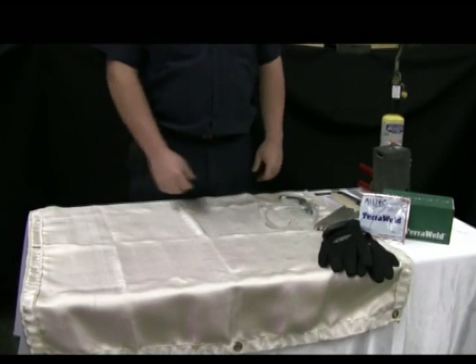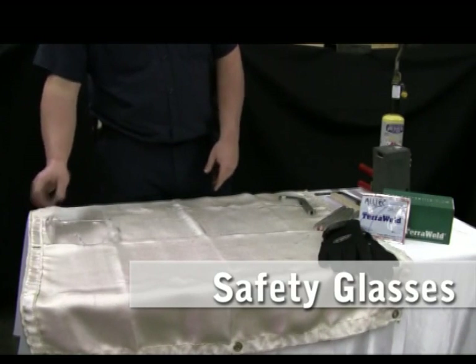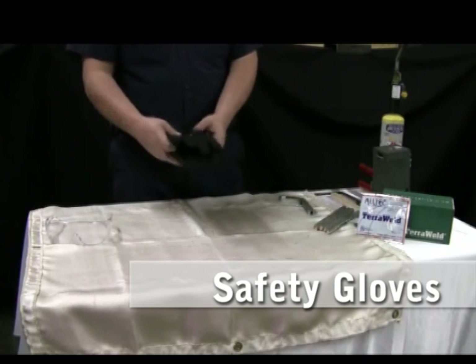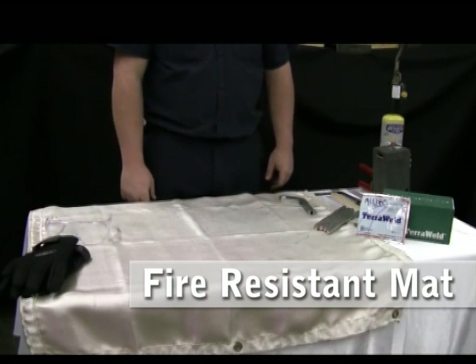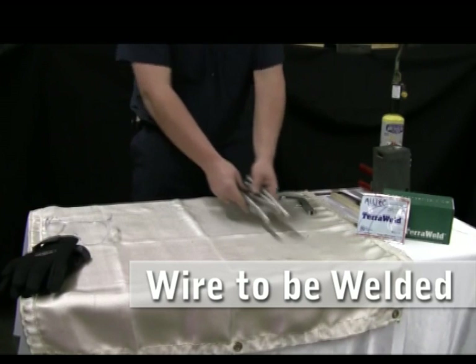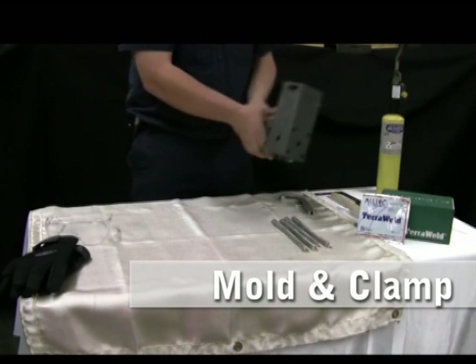Working with TerraWeld requires the following equipment: safety glasses, safety gloves, a fire-resistant mat or blanket, wire to be exothermically welded together, a mold, and a mold handle clamp.